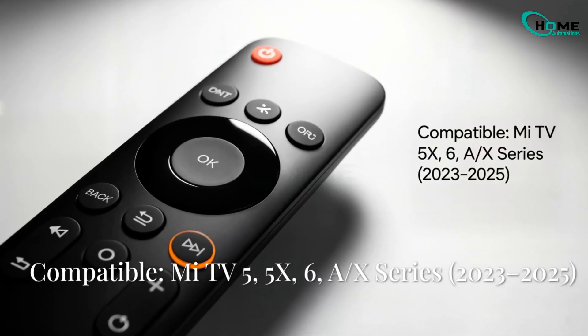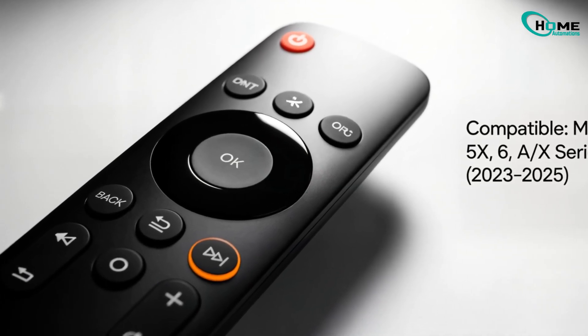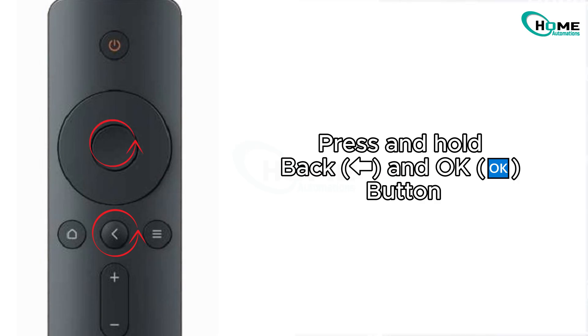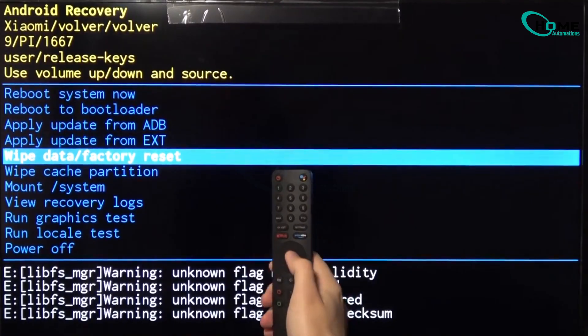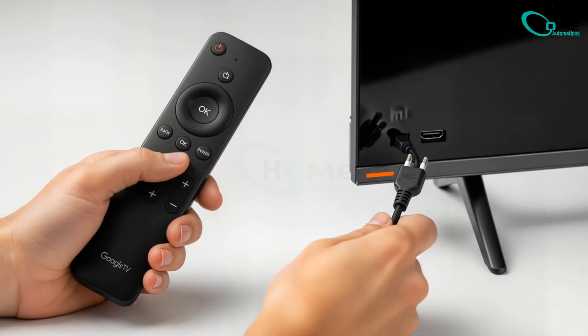Method 2: Xiaomi TVs with Google TV. For Mi TV 5, 5X, 6 Series, and 8X Series from 2023 to 2025. Unplug your TV from power. Press and hold the Back and OK buttons on the remote. While holding, plug the power back in and keep holding until recovery mode appears. If that doesn't work, unplug again and press and hold Back, OK, and Power together. Plug the power in while holding and wait until the recovery screen shows up.